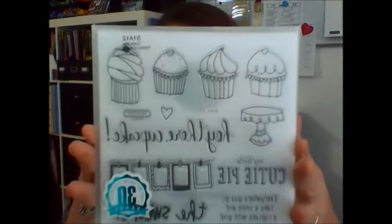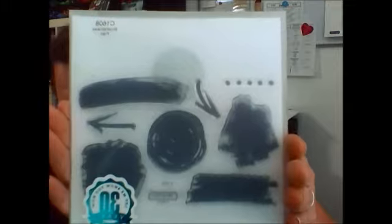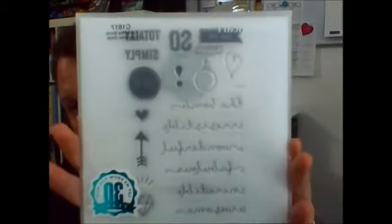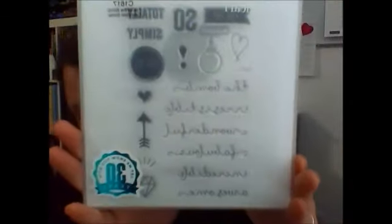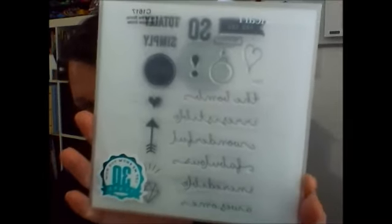You can get a stamp set like this for $10 — these stamp sets are normally $17.95. Also with that $50 purchase you are eligible to get the Stamp of the Month, and for December it's 'Cutie Pie' with the little cupcakes — normally a $17.95 stamp set for just $5. So we've got two specials going on for December. Your $50 can be from either catalog. For every one of the 'You're the Bomb' stamp sets, Close to My Heart will donate $3 to Operation Smile, an organization that does facial surgeries for children with deformities like cleft palate.